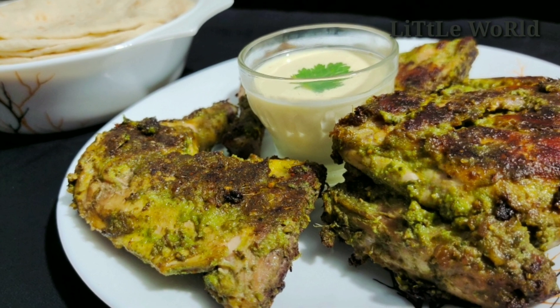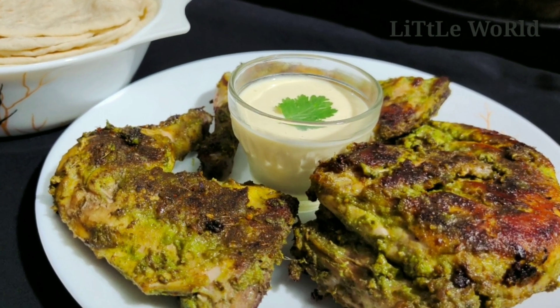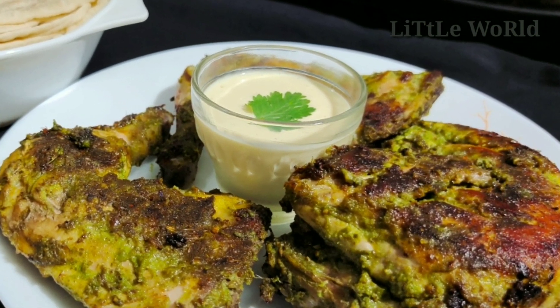Hi friends, welcome back to Little World. I have a recipe for a tasty green pepper chicken.